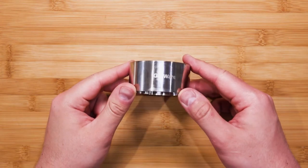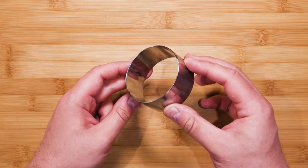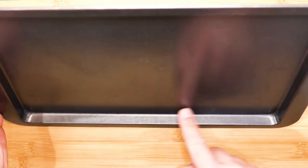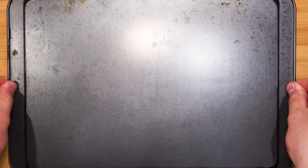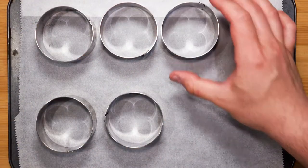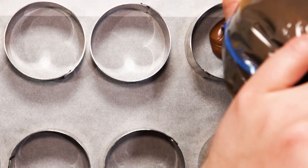I have here a ring mold — the height is 3.5 centimeters and the diameter is 7 centimeters. Take a tray with some baking paper and place six ring molds on the tray. This recipe makes about six molds perfectly.